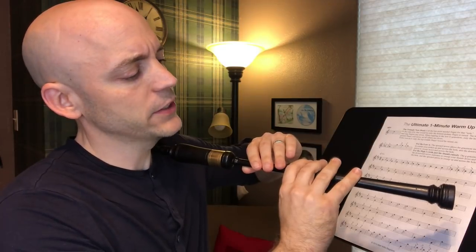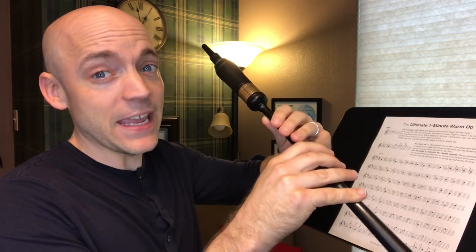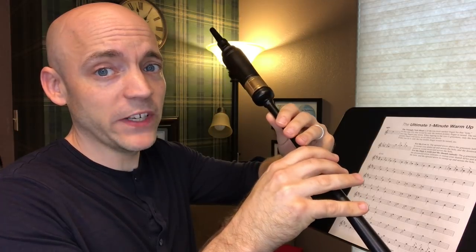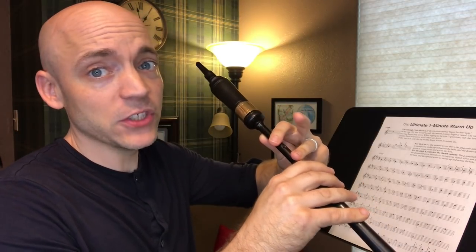For this one-minute warm-up, we're going to start on a low G and isolate each finger individually. I had to come up with some unique notation to show what I'm talking about, but it's pretty straightforward once we start. If you look at the sheet, you'll see a triangle-shaped head on a note. That means when you're lifting to, say, a B, I want it to just be a one-finger B, but I want you to hold it in that position. If it was an F, it would be just the middle finger on the top for that one-finger F position.